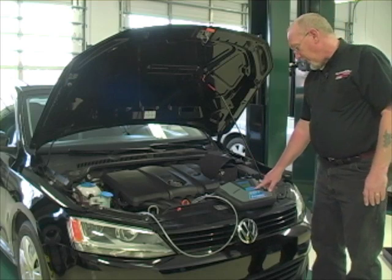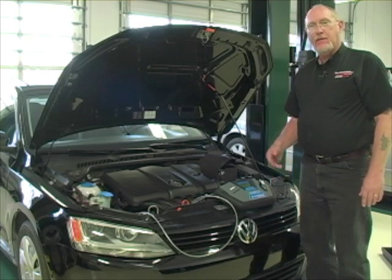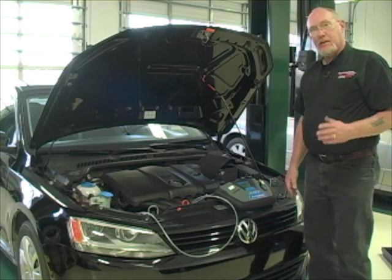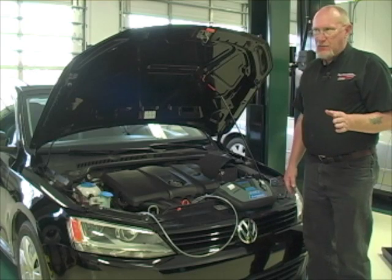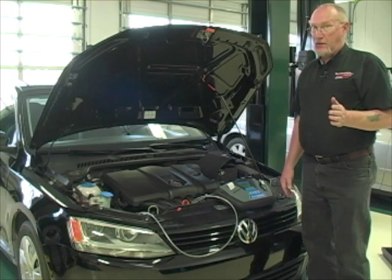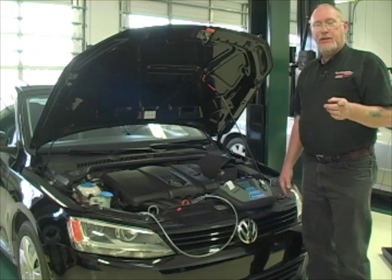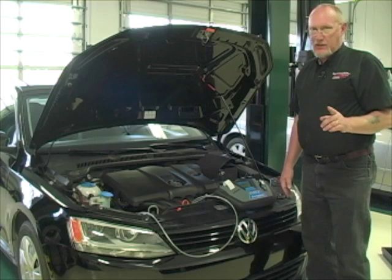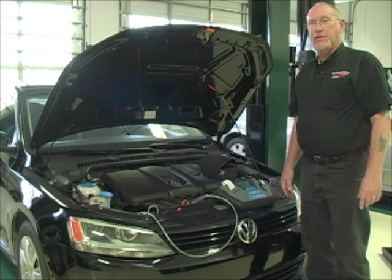I can use this particular model's print function to print out the report to save it for my shop's records and for my customer. As a side note, there have been some issues with counterfeit refrigerant in the United States. The stuff these refrigerants are contaminated with can cause very serious problems. Make it a habit of not only testing the car, but the virgin tanks you buy from your supplier. If they test anything but 100% pure R134A, it's time to take that tank back to your supply house.